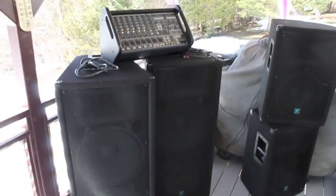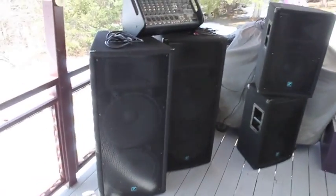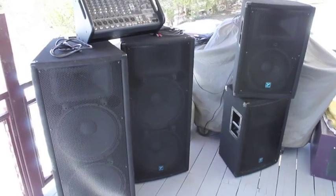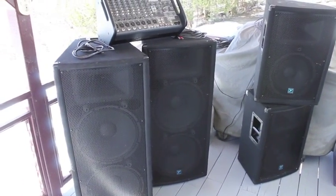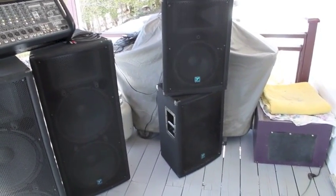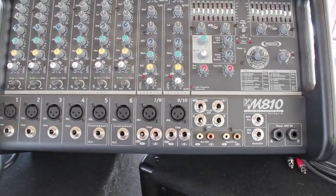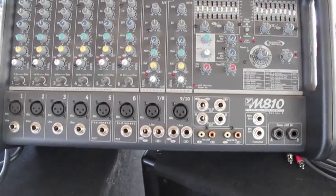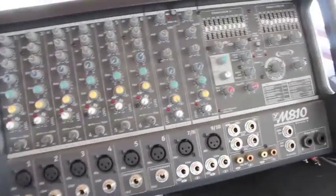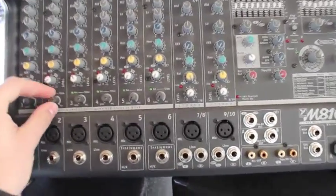I'm doing a video on my recent purchase of Yorkville speakers and power amp. I got two YX215s putting out 600 watts apiece, and then I have two monitors — YX12s putting out 200 watts apiece. The Yorkville M810 putting out 400 watts a side, which is really nice. I used it last night and it's a really great, powerful power amp.